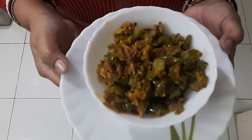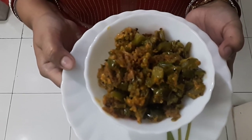Our curd capsicum or dahi wale shimla mirch is ready to serve! You can serve this with any type of roti, naan, or paratha. If you like my recipe, please subscribe to Moon's Recipe and post your comments. Thank you so much!